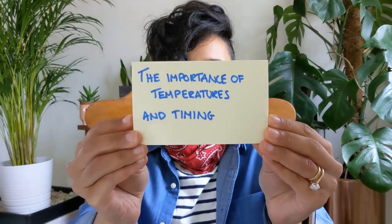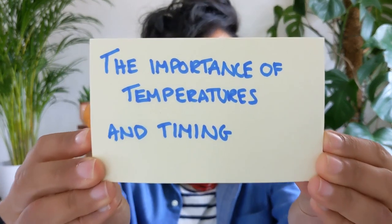The importance of temperatures and timing. The things which really influence whether our young vegetable plants grow well at this time of year are firstly how much direct sun they get, and also the night time temperatures that they experience.